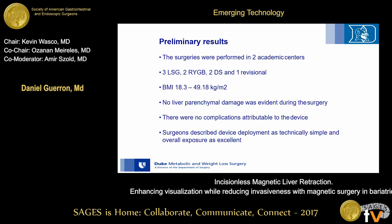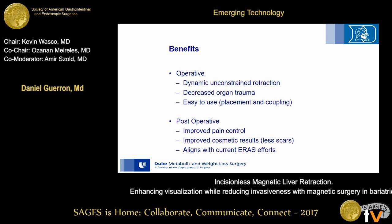The operative benefits include dynamic and unconstrained retraction, decreased organ trauma, and ease of use. Post-operative benefits include improved pain control and improved cosmetic results with lesser scars, which certainly aligns with current ERAS efforts.